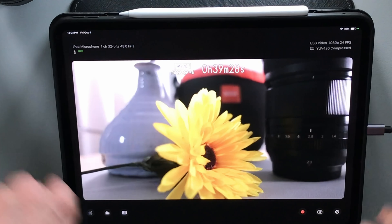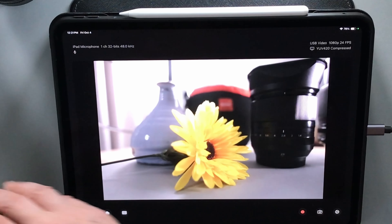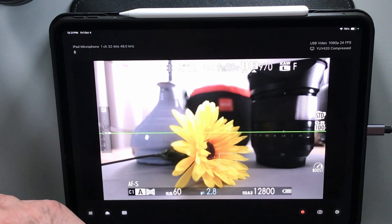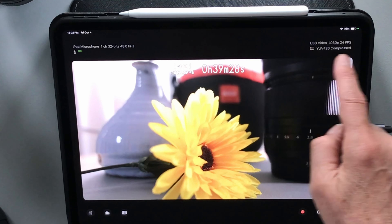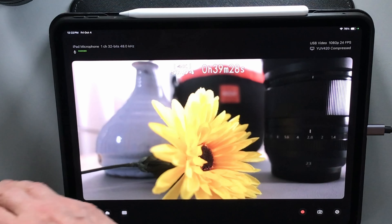Of course I'm in video mode right now so the recording indicator is always going to be there. But if we switch back to stills, we can choose to have no display at all. And there's very little delay — it's hardly noticeable at all. So I'm really happy with that as well.